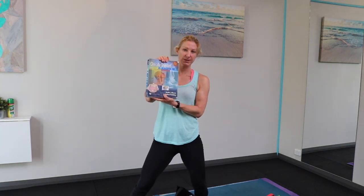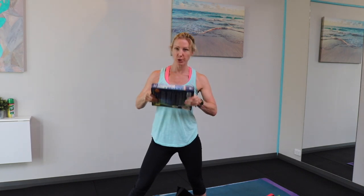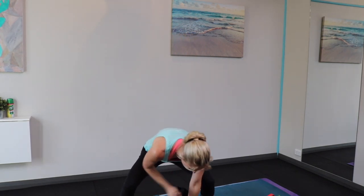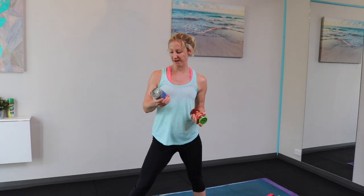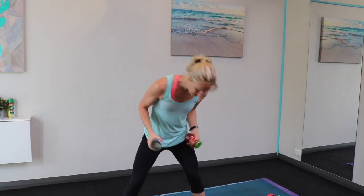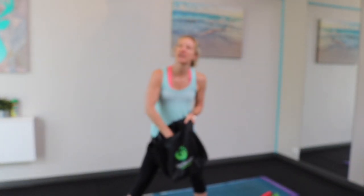Heavy textbooks around the house — get hold of some heavy textbooks, you can put those in your bags. Tins of tomato, or tins of anything really, it doesn't have to be tomatoes. Jars full of things — we've got 375 grams, 400 grams here. Bags of rice would be great, heavy kilo bags of rice.